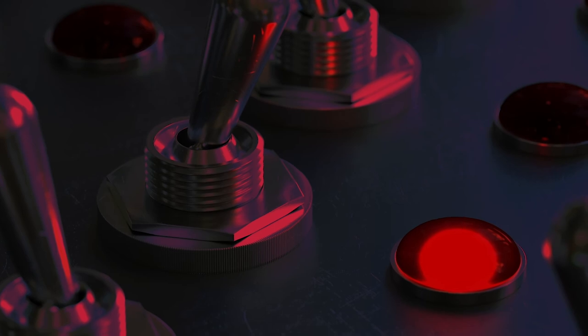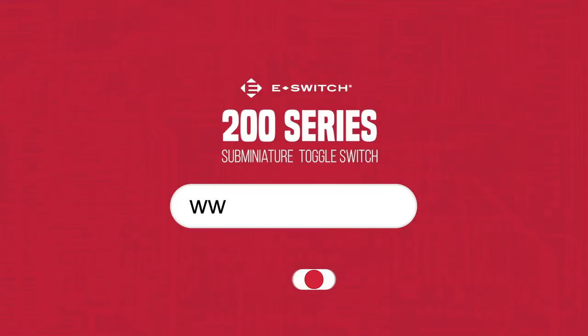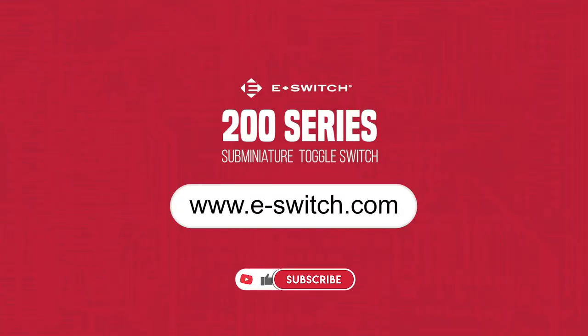To really see what this switch is capable of, head to our website where you can view and download several spec and data sheets. Thanks for watching.